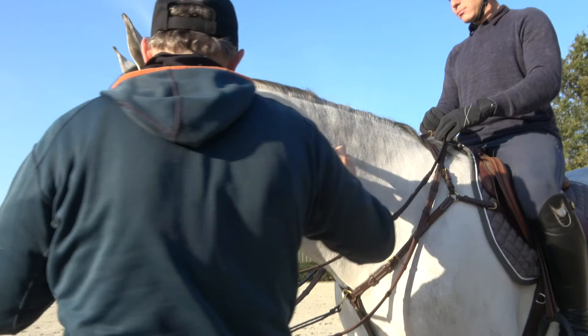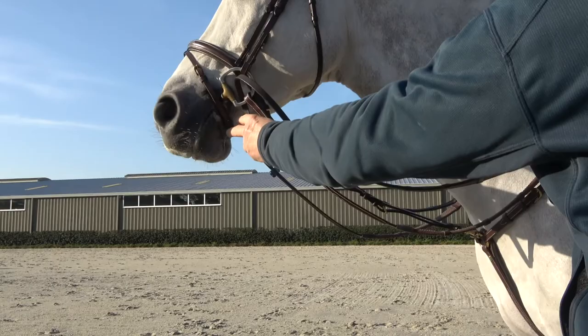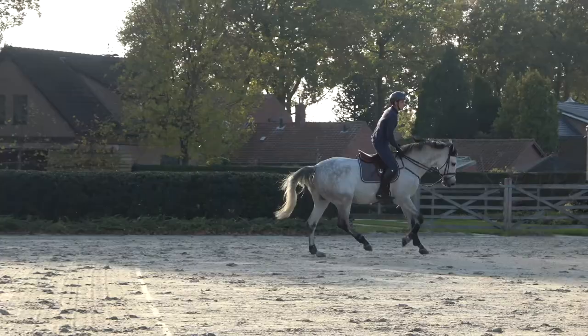Again, like I said before, you can adjust it to have the right purpose — to loosen the back and drop the neck. We have to see on this horse; I think we can make it a little bit shorter to start.